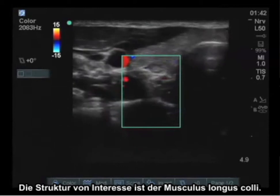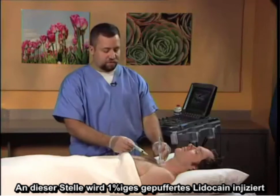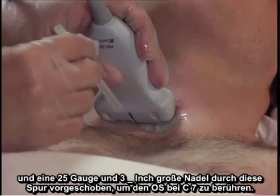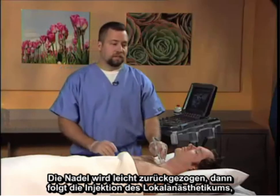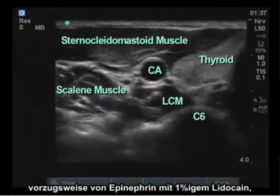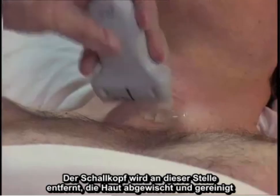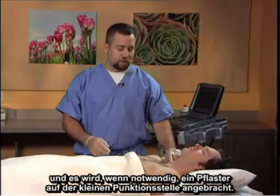The structure of interest is the longus colli muscle. At this point, local anesthetic — 1% buffered lidocaine — is injected, and a 25-gauge 3.5-inch needle is advanced through this track to contact the bone at C7. The needle is backed off slightly, and then the injection of local anesthetic, preferably epinephrine-containing 1% lidocaine, 6 to 7cc, is gently and slowly injected. The probe is then removed, the skin wiped and cleaned, and if needed, a band-aid placed over the small puncture site.